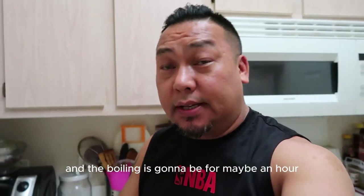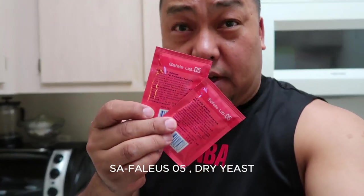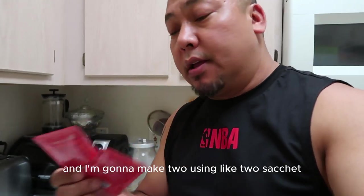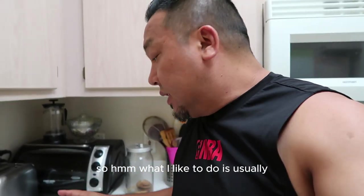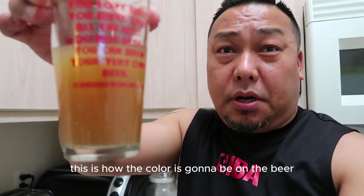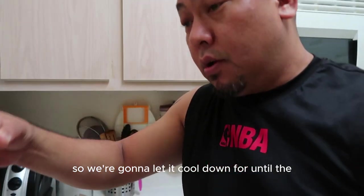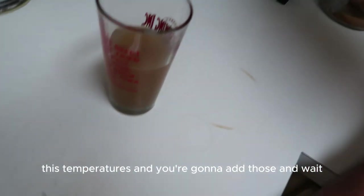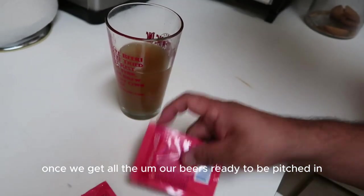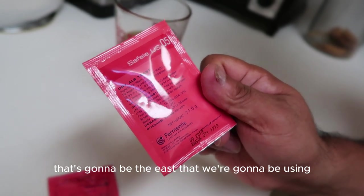Our beer is boiling now with the hops added. In the meantime I'm preparing the yeast. I'm using Safale US-05 dry yeast, but I like to rehydrate it — get it cooking up properly so the cells can multiply. I'll actually be using two packets. What I like to do is take a little wort — you can see the color here — it's been boiled to sanitize. We're gonna let it cool down to yeast pitching temperature and then add the yeast.